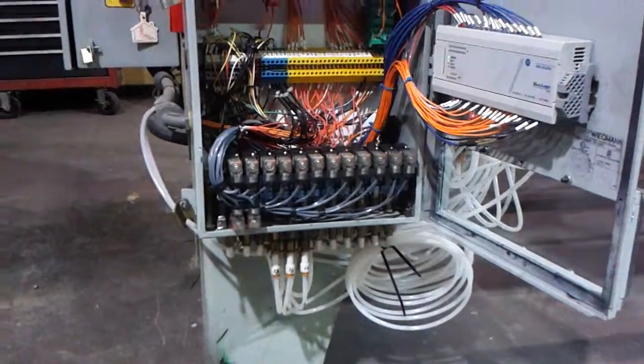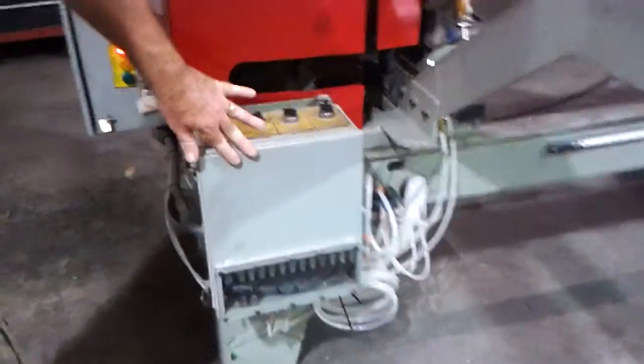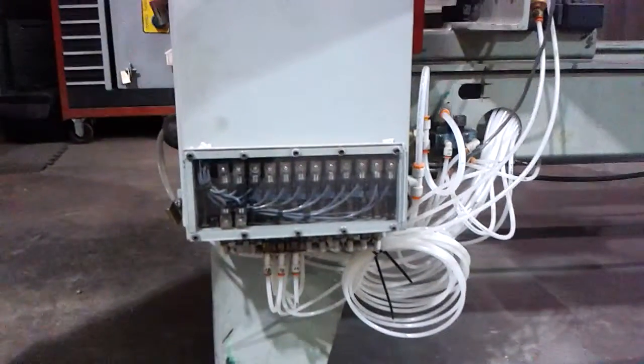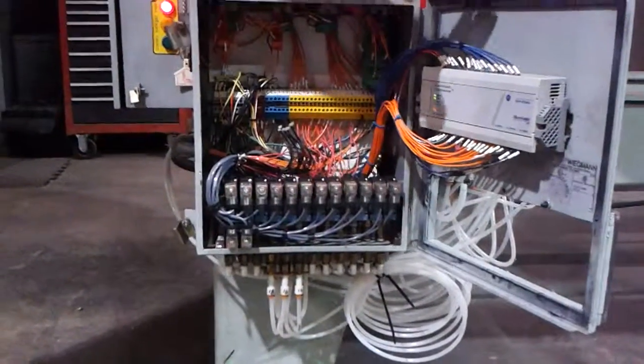We had to orient the solenoids a little different, so the nice thing is now when it's closed, you'll be able to see which valves are lit up without having to actually open it. Nice troubleshooting feature, I think.